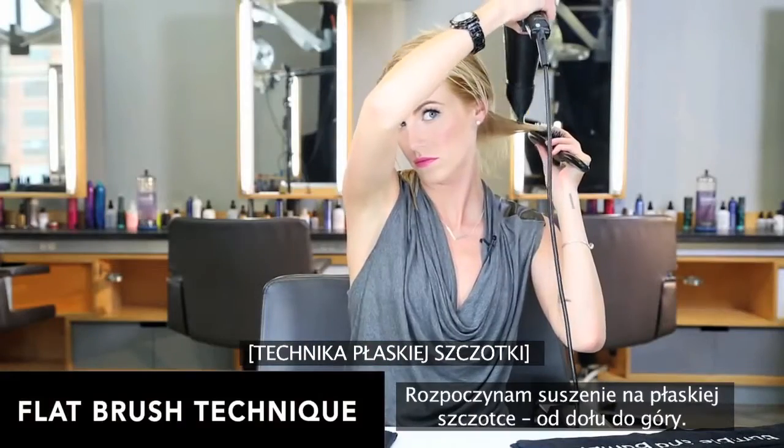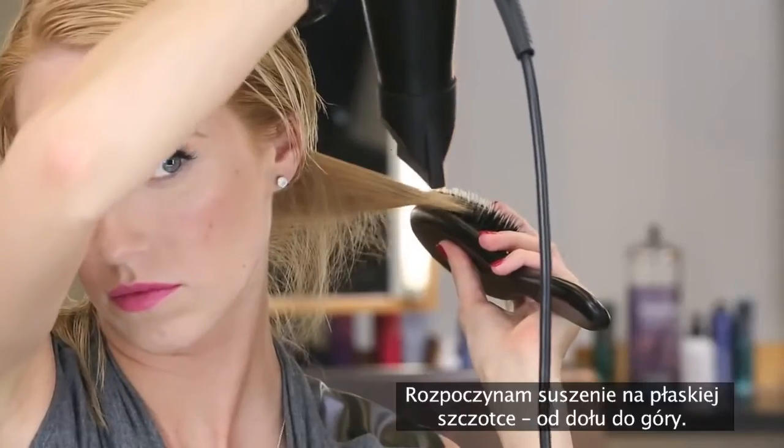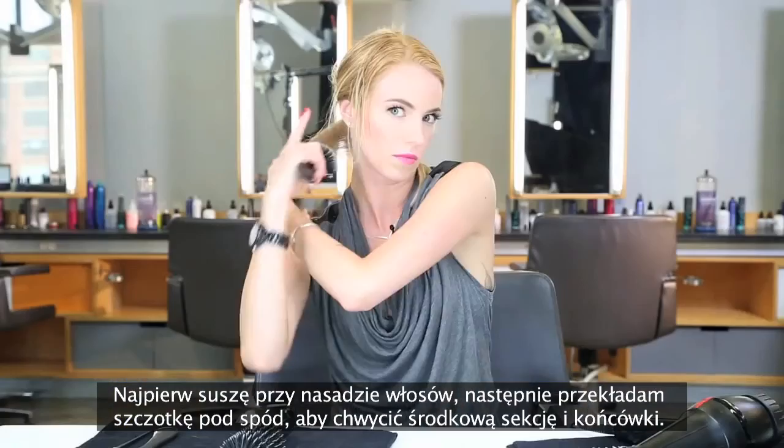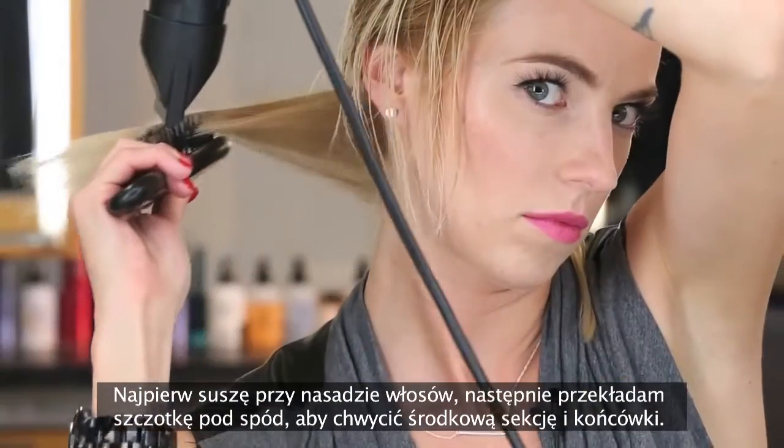Now I'm going to start my flat brush blow-dry, starting from the bottom, working up. First I dry the roots, then I put the brush under the hair to grab the mid-shaft and ends.